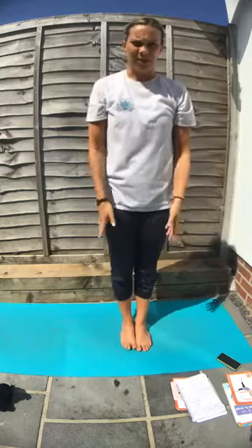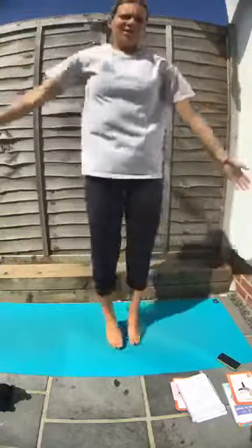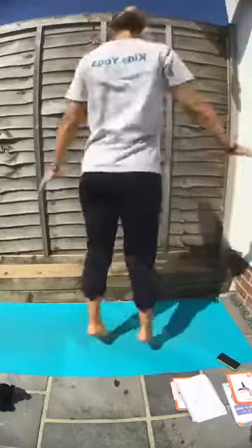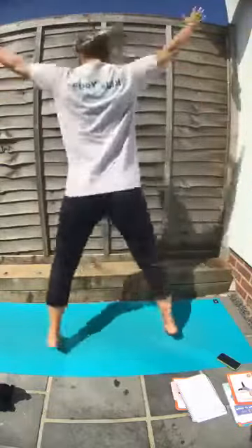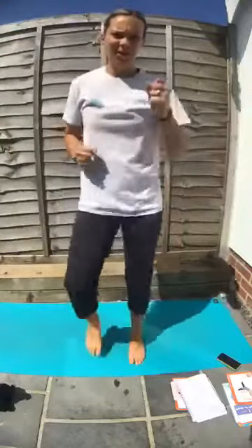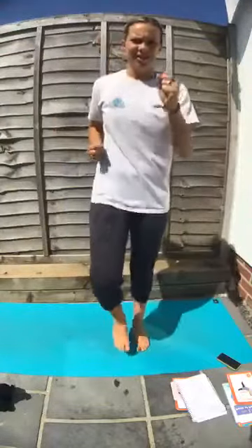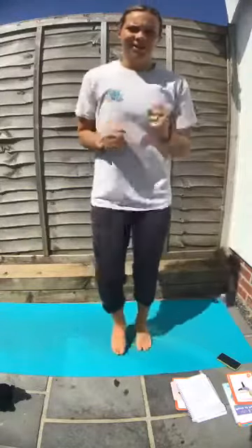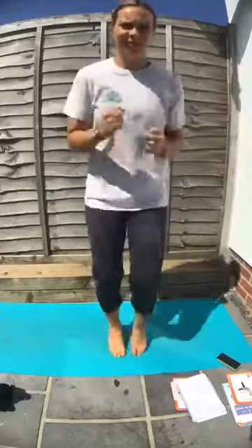We're going to do star jumps here — jump out and in, arms up and down. Jump to the side, back to the back, arms to the side, and back to the front. Marching. Who can run? Let's run on the spot. Keep running — fast feet, as fast as you can.